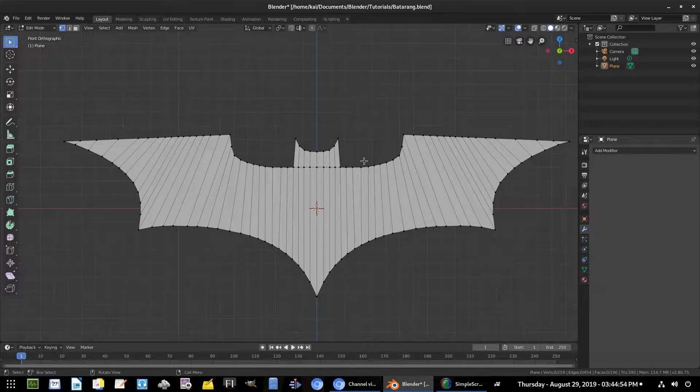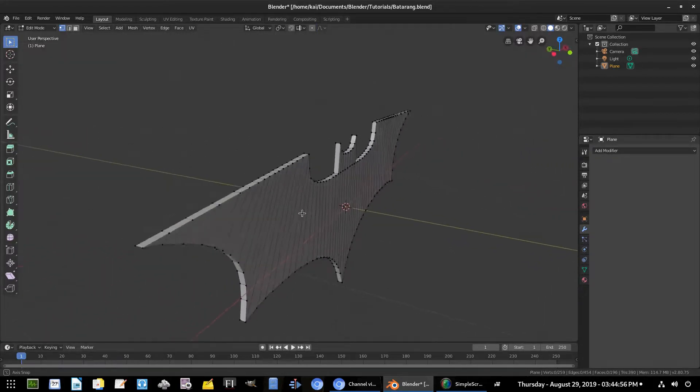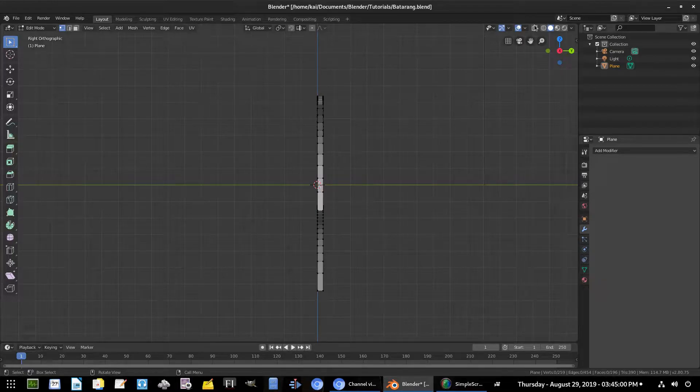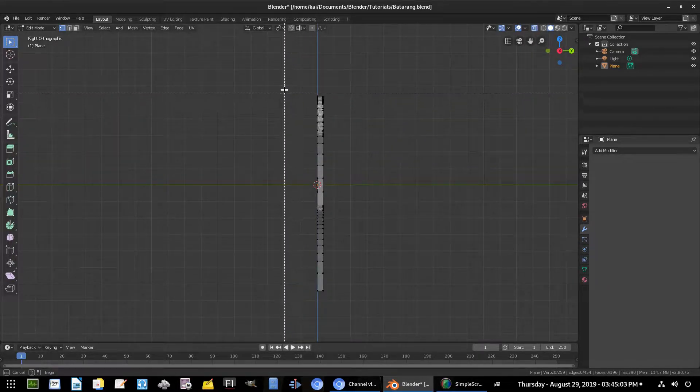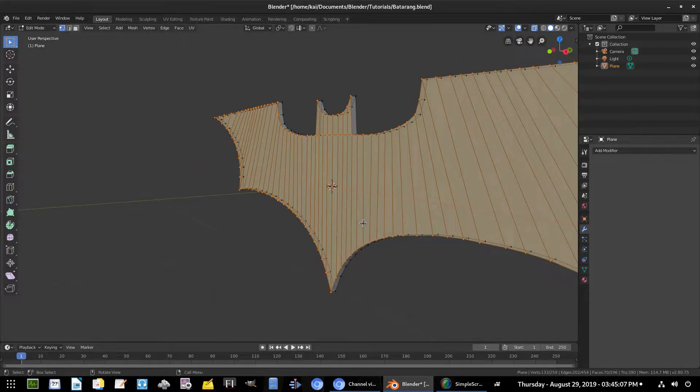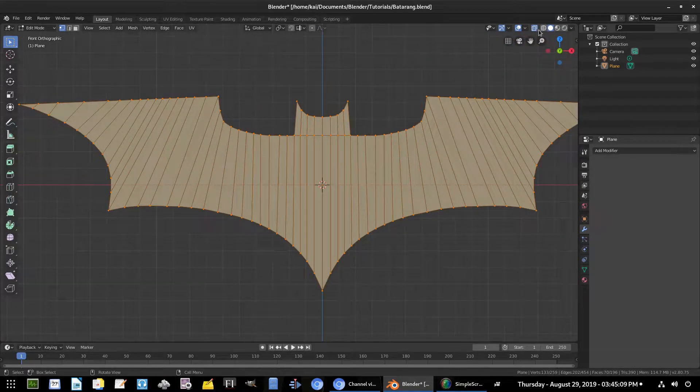We'll grab all of these faces, but in a special way. Hit 3 to go into the side view, hit the x-ray button, then hit B to box select only the front vertices. Now hit 1 on the numpad to go back to the front facing view and turn off x-ray.